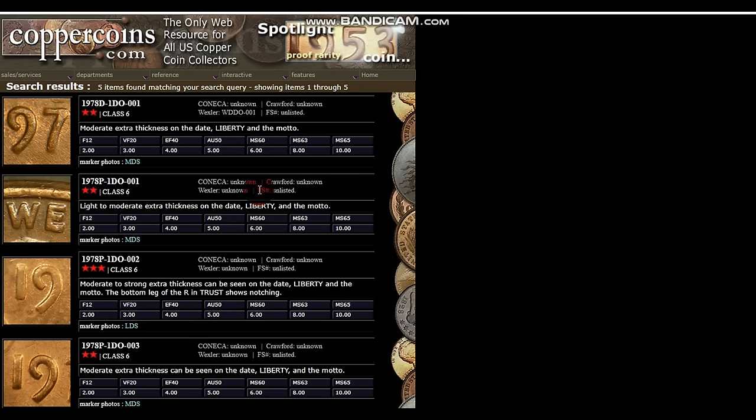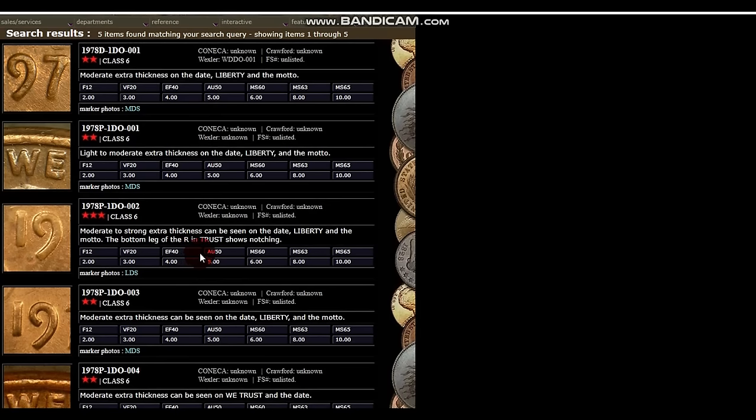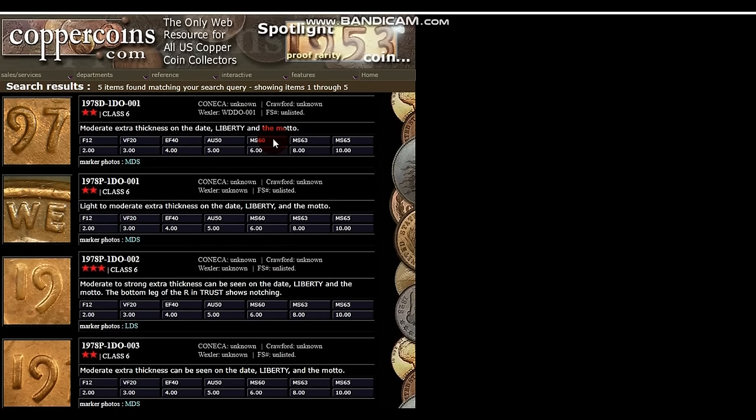Here is the 1978-D. On coppercoins.com there are five RPMs listed, though Konica may have more — these lists are not exhaustive. All of them have links for mid die stage and late die stage. Click on those and identify the die markers. You can find a double die for almost every single date and mint in the 1970s — it goes for almost every date and mint in the entire Lincoln cent series. There's going to be some minor double die or an RPM for every mint-marked date.